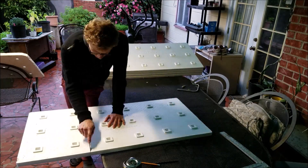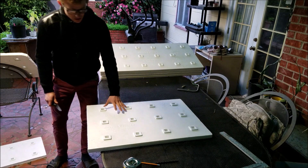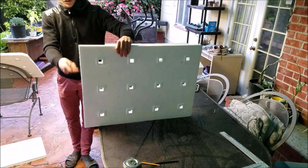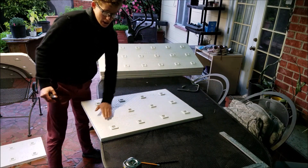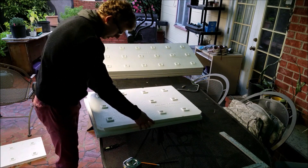First I cut them, and then I'll show you what I do to seal the cut edge, because you can see it gets all this loose material coming off and I don't want that in the aquaponics. For this one I'll actually first cut it into a curve, using the other piece as a template.